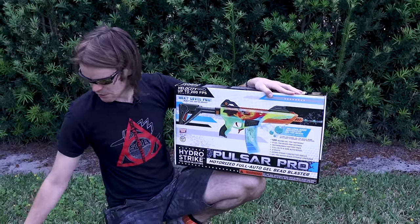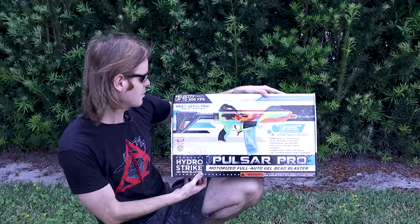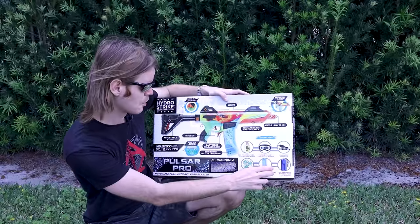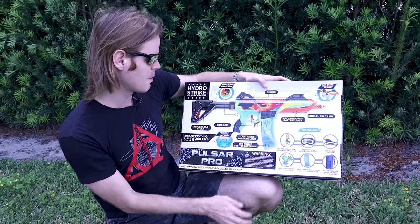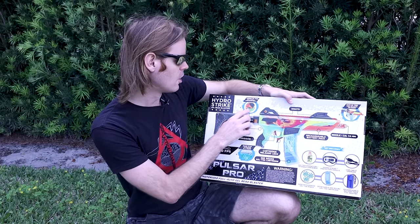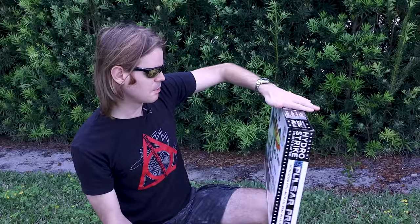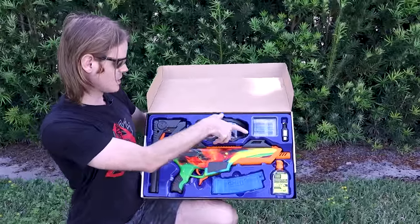It comes with 5,000 gel tech beads — gel BBs — they're all pretty standard. I've gone ahead and pre-hydrated a few of them for the purposes of this review, along with fully charging the included Li-ion battery. It says it's got velocity up to 250 FPS, it's full auto because all of these seem to use some sort of AEG box. Comes with a USB charger, a storage container for your gel BBs, a 500-round magazine, and it looks like it has full select fire — full auto, single, and safety. It's claiming a rate of fire of eight gel BBs per second.